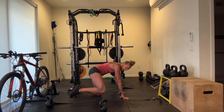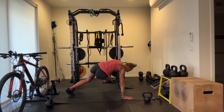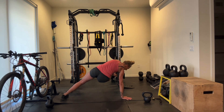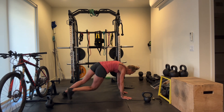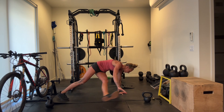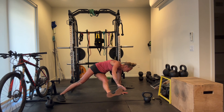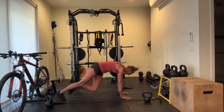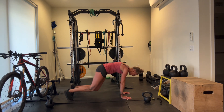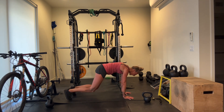Down into our bear kicks. Tighten up through the core, shoulders stay over the wrists, try to keep your hips in line with your shoulders. I'm getting too much into a plank — gotta stay in my bear.